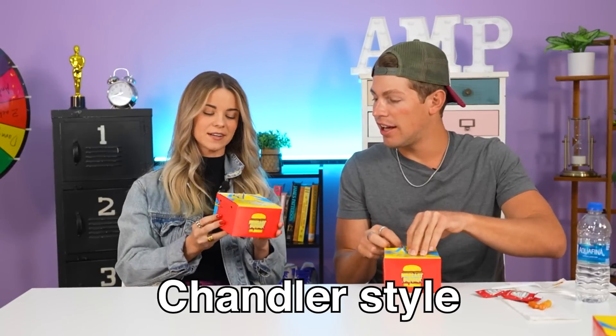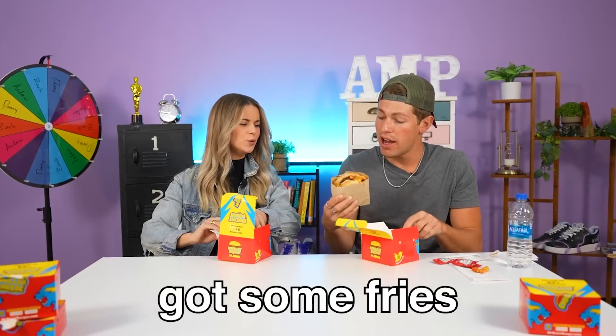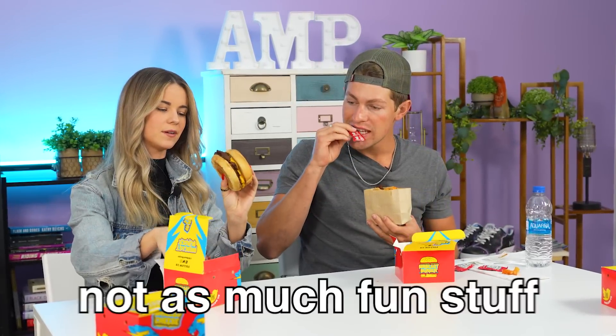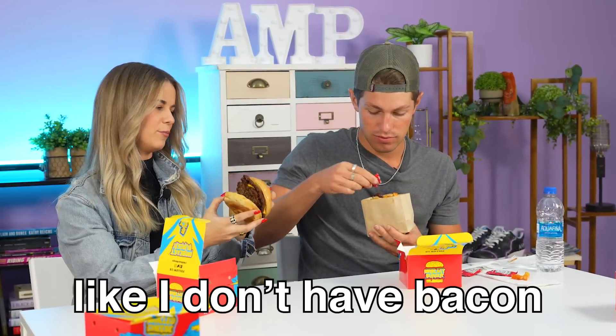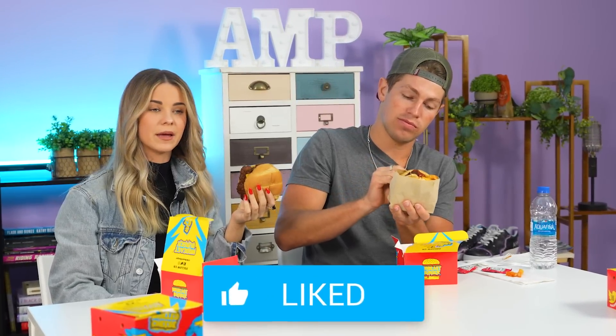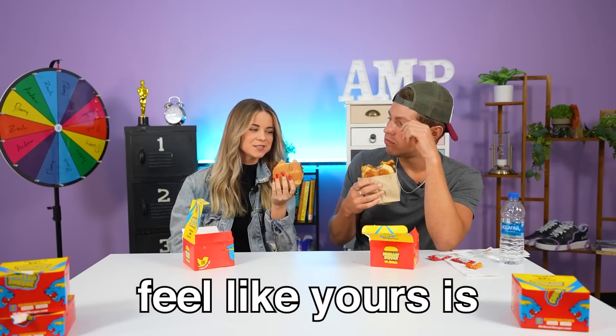Chris style and Chandler style. Got some fries in the burger with bacon and cheese — obviously there's a patty. This thing is loaded. Mine is the same except not as much fun stuff — I don't have bacon and fries, but I've got two patties and cheese. So it's a more simplified Chris style. Chris is a crazy guy — he likes to get all the goods in there. This isn't as boring as the cheese pancake. Cheers. I feel like yours is better than mine — it's just meat and cheese, but it is good.